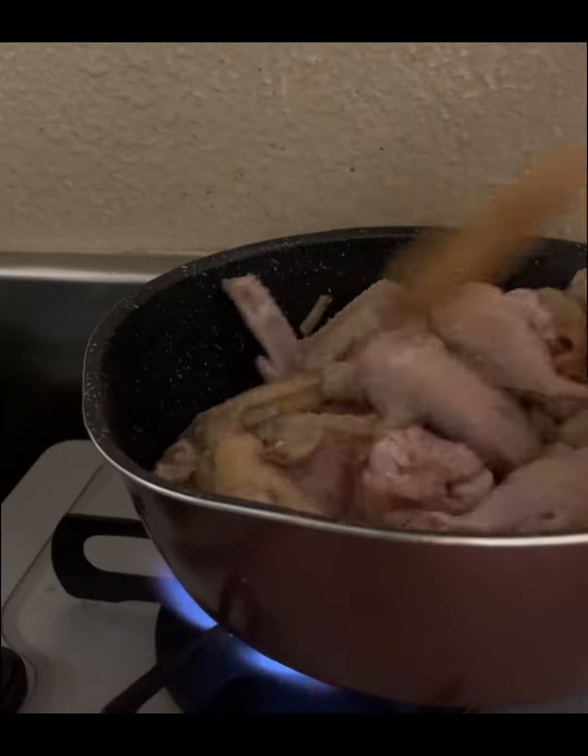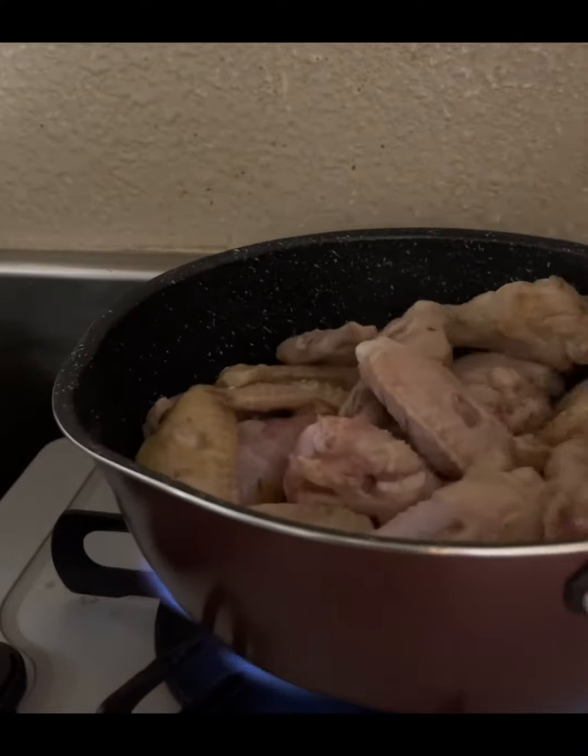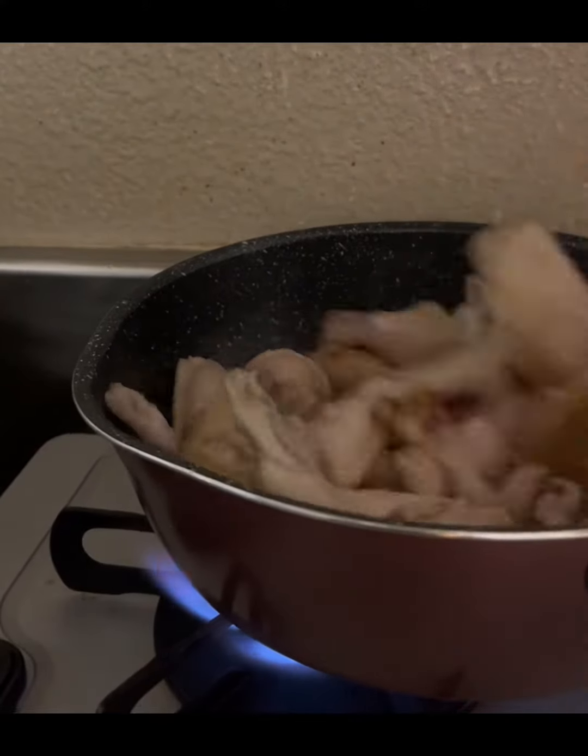Make sure that the chicken is cooked enough. We really want to wait until the chicken turns brownish. After that, we can put the tomato sauce in for the saucy sauce of our chicken afritada.